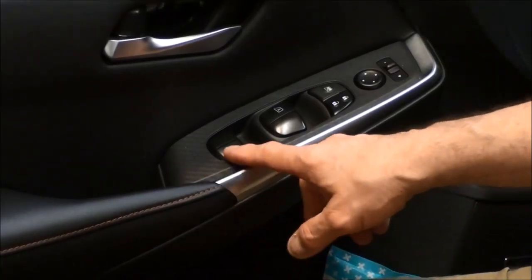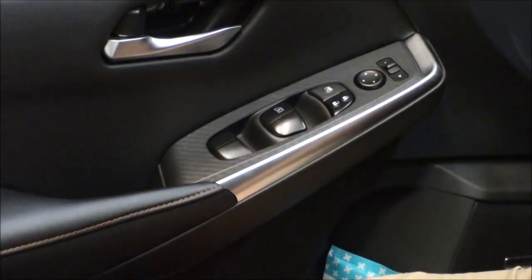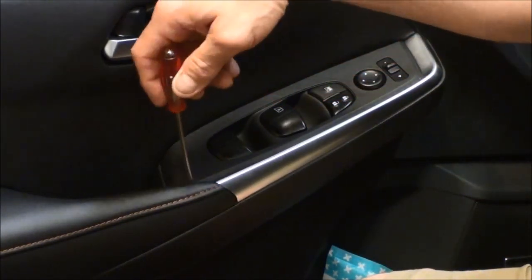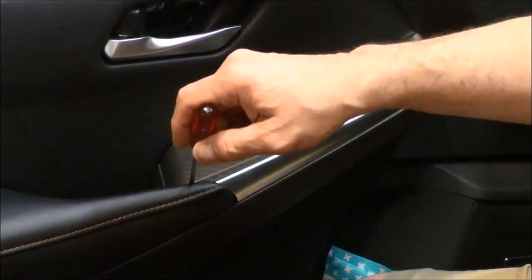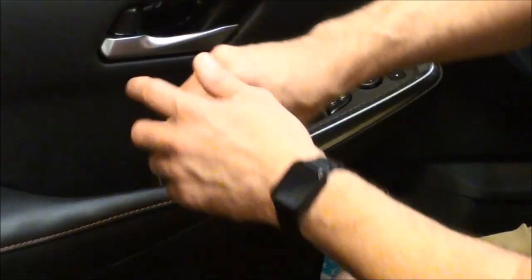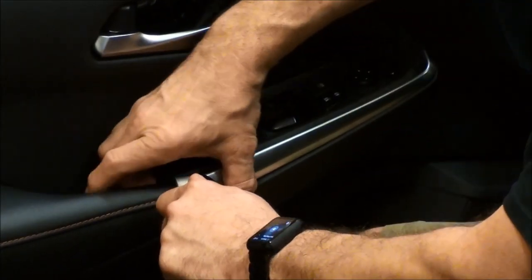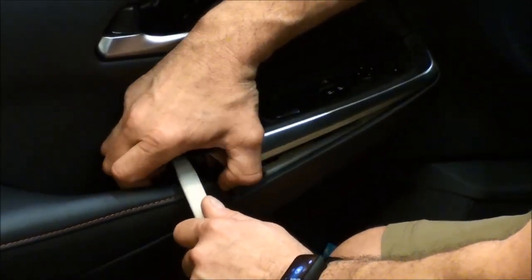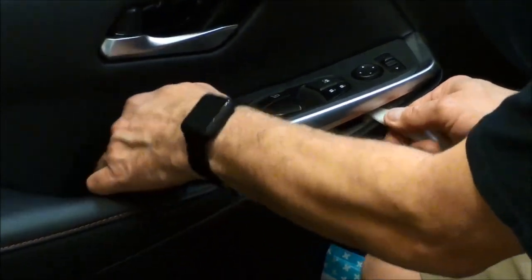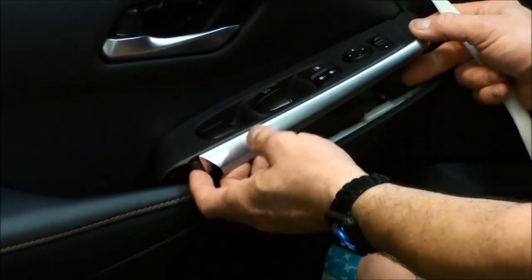The next step is to take off this switch. If you have a really thin screwdriver, you can get in there and go straight down and then pry up. Or if you have a plastic tool, you can get down in there and pry up to help the switch. Just pull up on it and work your way up to the front of the switch as you're pulling up — it comes off fairly easy.